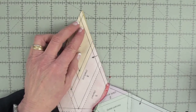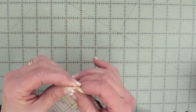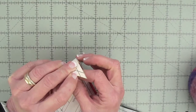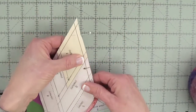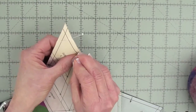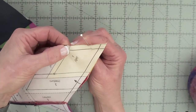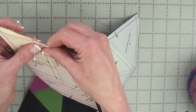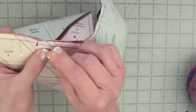Matching the pointy end of the paper first kind of makes the whole thing easier, so if those papers and points match perfectly — and I can test it with a positioning pin — I'm going to pin that. Then these sides are lining up; I'm going to take a positioning pin and push it through here. It pretty much matches, though this one's a little off, so I'm going to take a minute and make that match and then put another positioning pin here.